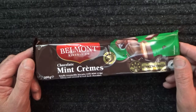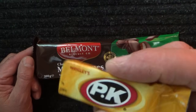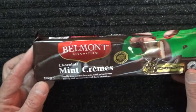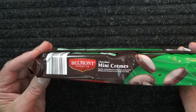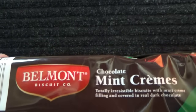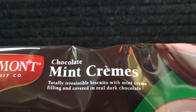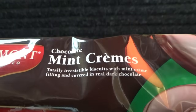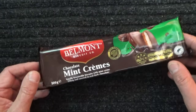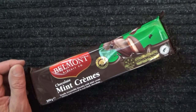Hello and G'day. I'm actually already chewing a piece of PK Peppermint flavor gum and I'll take that out once I start with these delicious chocolate mint creams. Totally irresistible biscuits with mint cream filling and covered in real dark chocolate. I've always loved these mint biscuits.